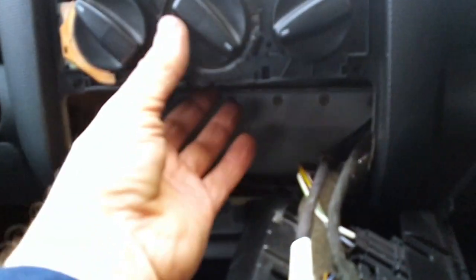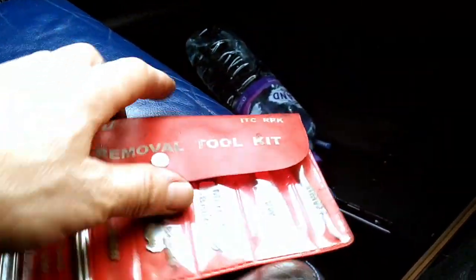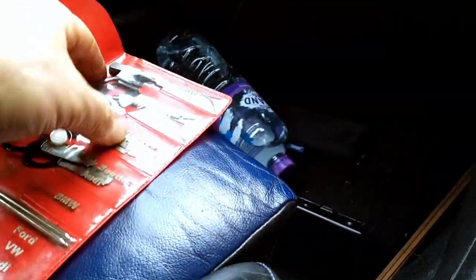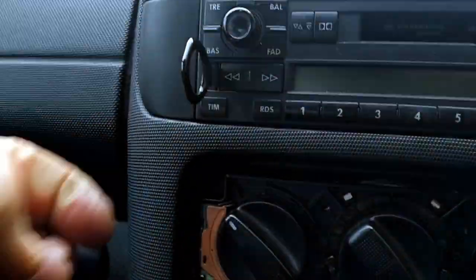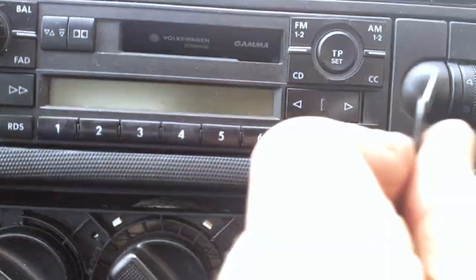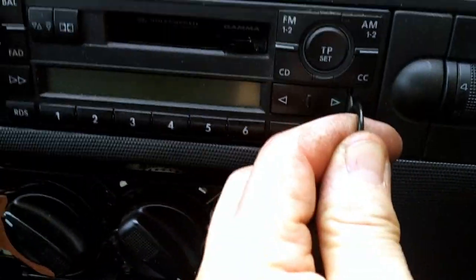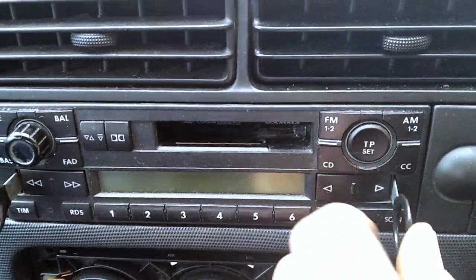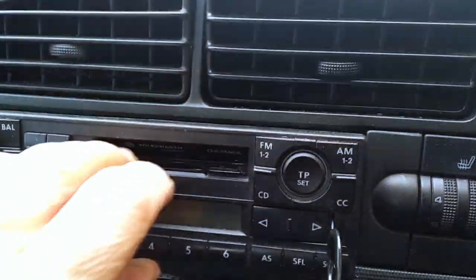Just be careful not to break this - it's quite fragile. Now we've got access to run the wire down behind. Using the VW radio removal keys, insert them this way around and you'll hear it click in, then give it a slight pull and there you go.